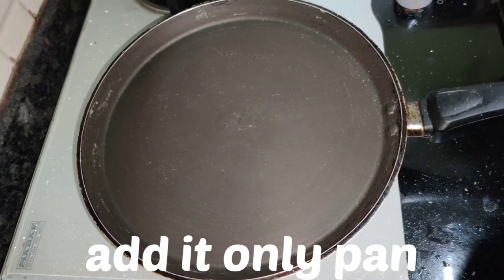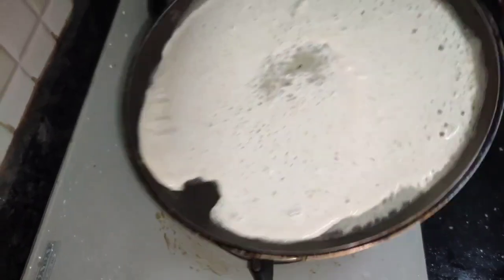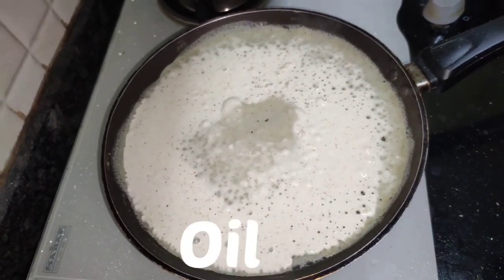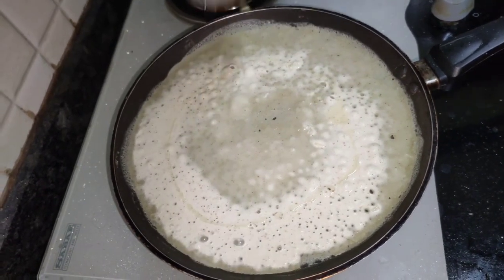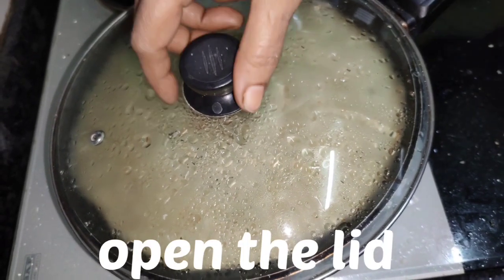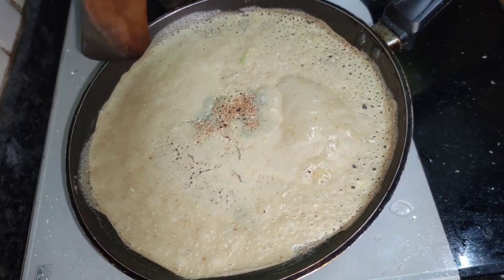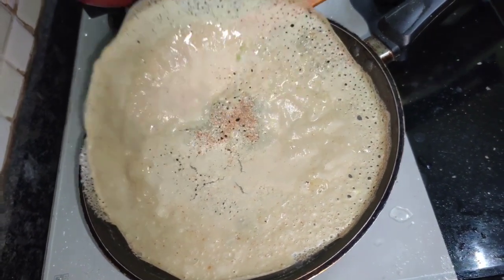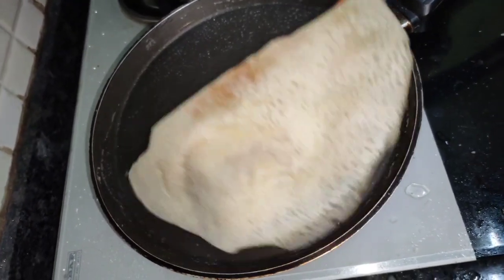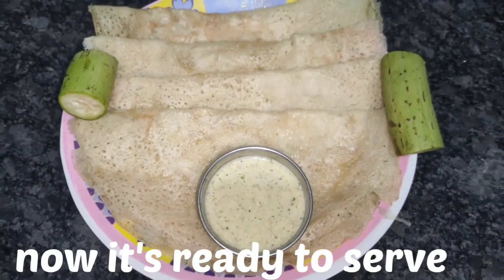Add the dough and a little hint, add two bread, close the lid, and add a third time. Add one portion. The plate is ready to serve.